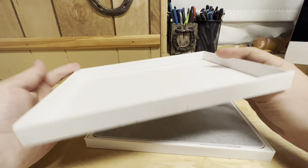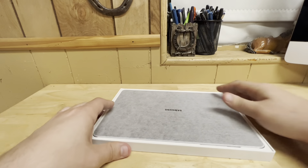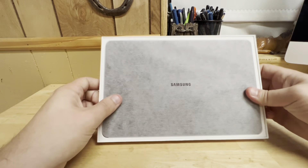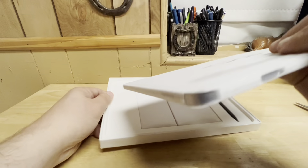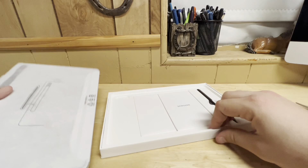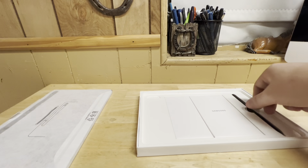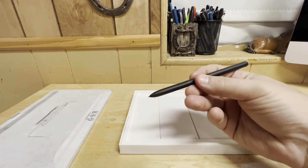This is appreciably — wow, this is really thin. Oh, that's why it was tucked under. All right, let's set that off to the side for a moment. So we have our S Pen right there.